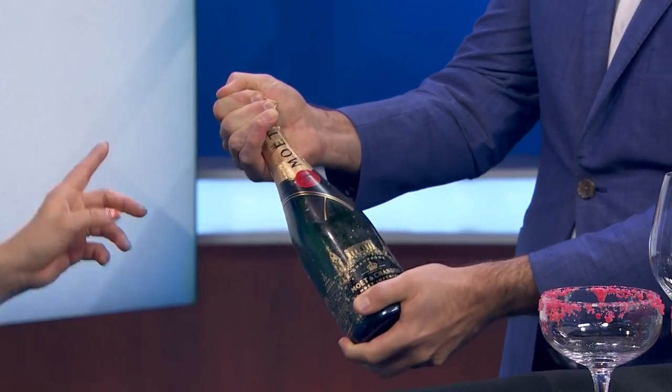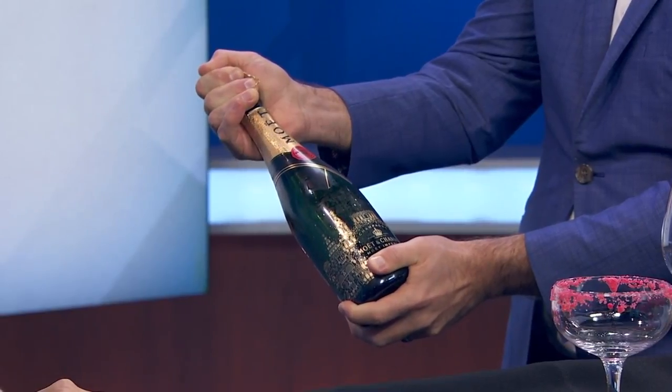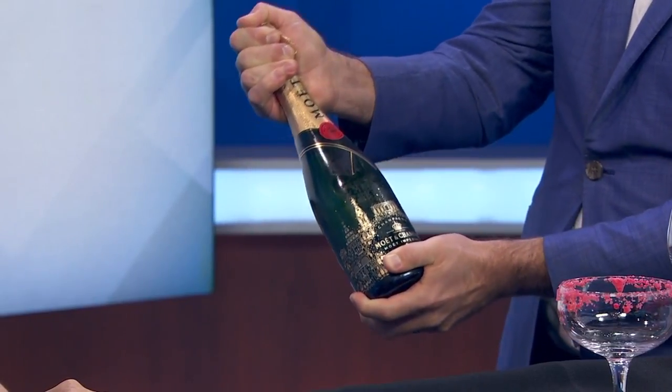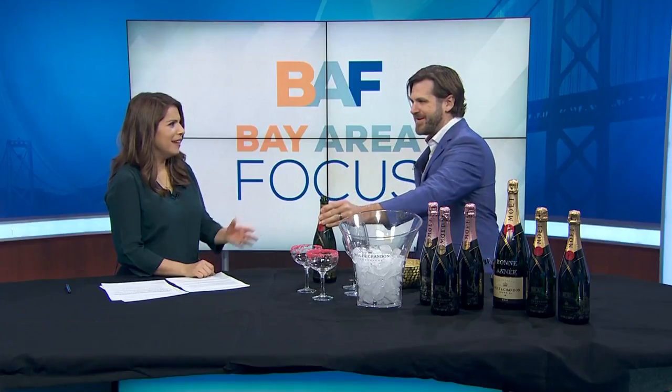You want to make sure it isn't pointed towards anyone you like. You twist the bottom of the bottle, not the cork itself. Your thumb is there to keep it from coming out too fast, because you don't want a loud pop — that allows the bubbles to escape too quickly. You really want to keep that for as long as humanly possible, so you get that nice soft little sigh. And that was perfect!